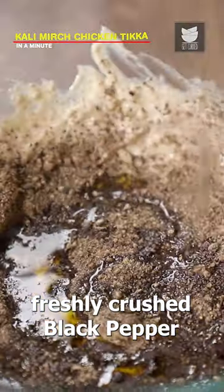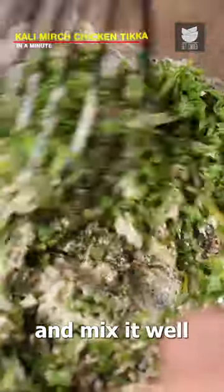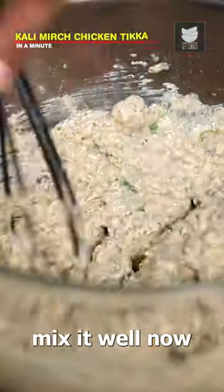Now add mustard oil, freshly crushed black pepper and chopped coriander leaves and mix it well. Further add roasted ground flour, dried fenugreek powder and salt to taste. Mix it well.